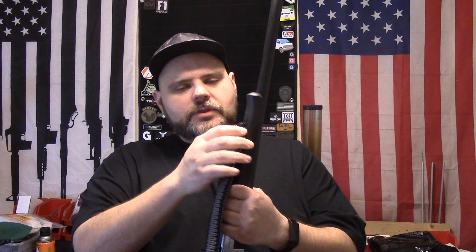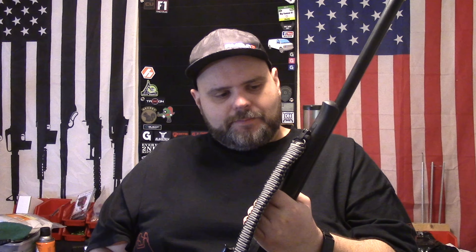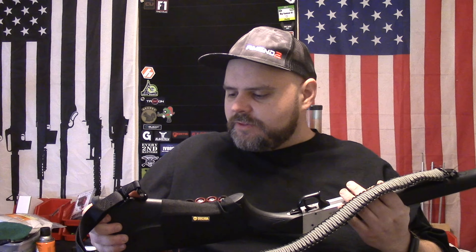To make the sling work, I had to modify the front sling attachment point. The sling uses a traditional swivel-style mount. The original front mount had a metal loop already attached to the front mounting position — I had to bend that loop, take it off, and drill the hole out so I could use this style of sling on it.